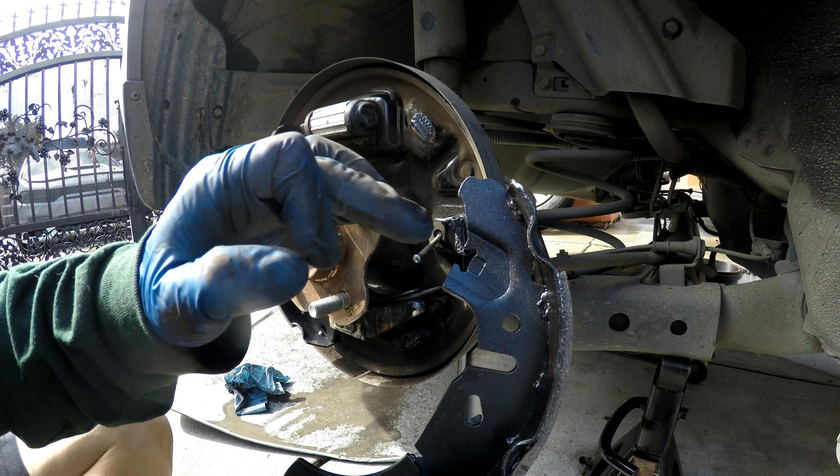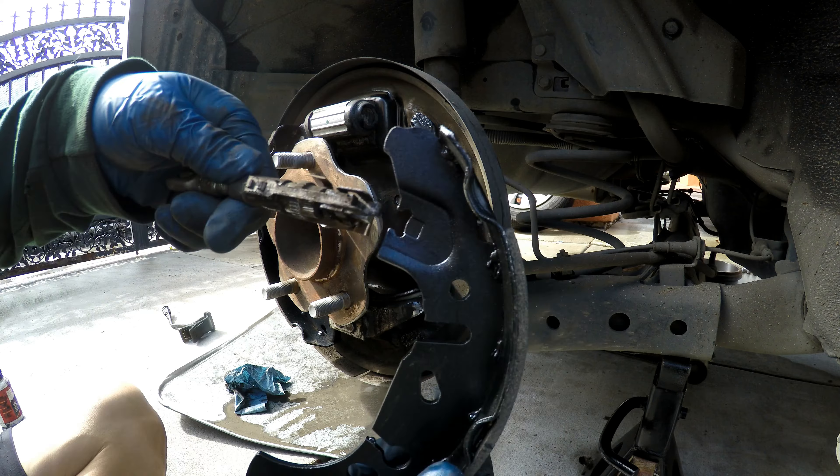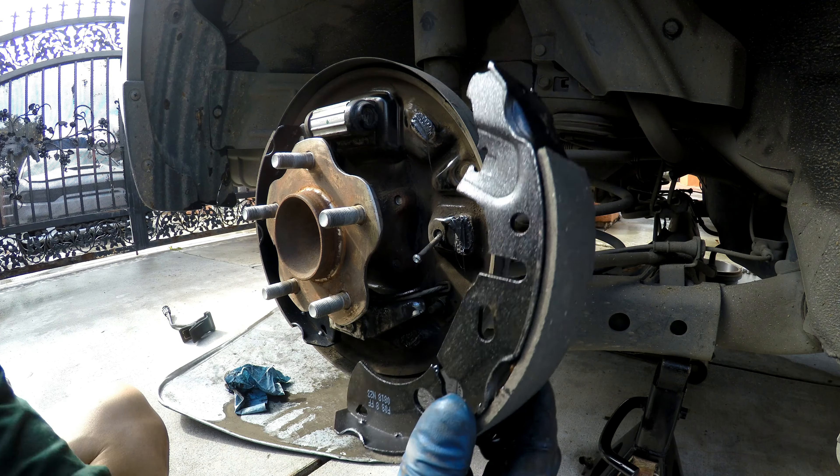For our forward shoe, this slotted area is going to be on top — this is what's going to hold our adjuster in it. This is what holds our adjuster. So we're going to go ahead and place it.